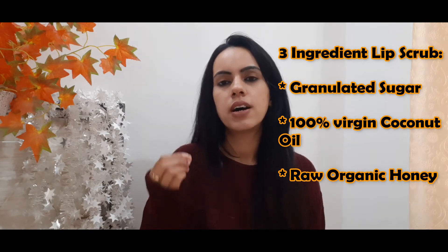This lip scrub is made up of only 3 ingredients. Number one: granulated or powdered sugar — you can use white or brown sugar, whichever is available, but it should be in powdered form. Number two: coconut oil — it should be 100% virgin coconut oil. Number three: raw organic honey. I will show you how to use all three.